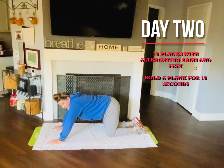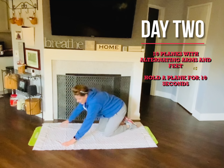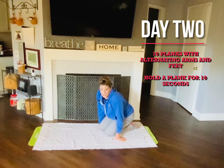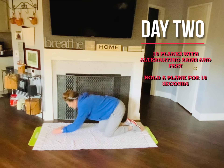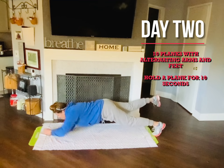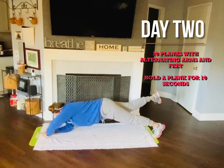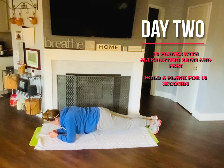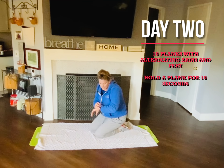Or you can start in a bear plank and alternate your arms and legs. You're going to do that ten times, then hold your plank for ten seconds. I'm going to try the medium one — the full plank was a little too hard. If you want to be on your hands and knees, go right ahead. Let's start: one, two, three, four, five, six, seven, eight, nine, ten. Hold it for ten: one, two, three, four, five, six, seven, eight, nine, ten. Good job!